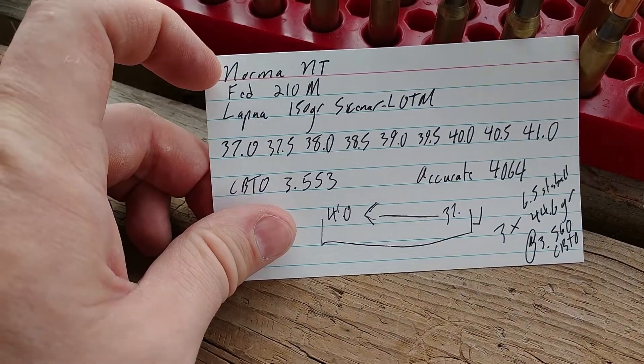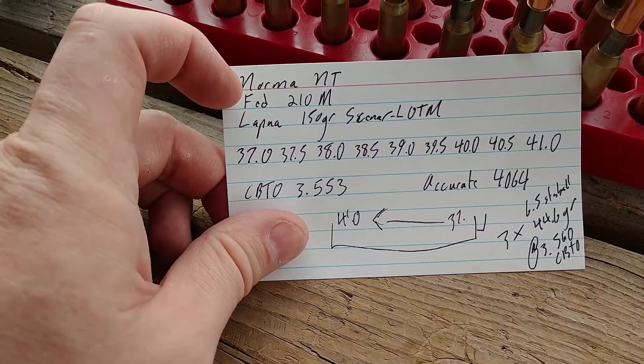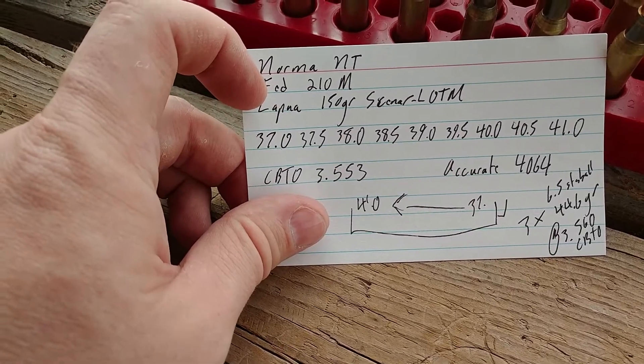We have Norma brass that's been neck-turned, Federal Match primers, and Lapua 150 grain bullets.